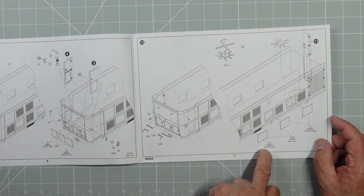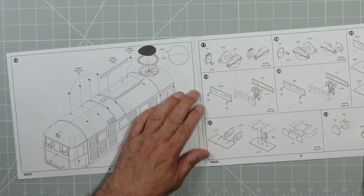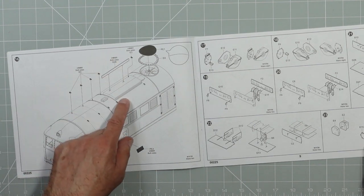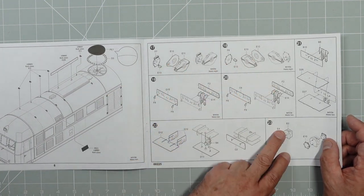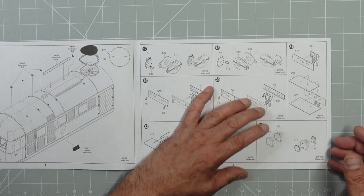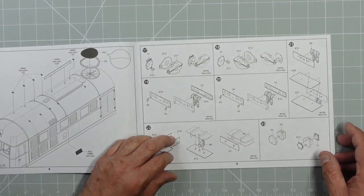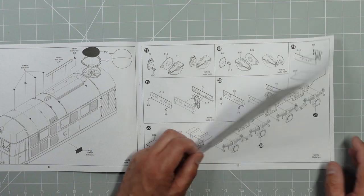We've got glazing, that door going on the end, and the big extractor fan for engine cooling with a PE mesh grill and then a plastic frame going around the outside — I'm assuming the plastic frame goes over the mesh. There are some little hooks and a couple of sides for the fresh air vent on top, then some suspension parts: eight of those, eight of those. This is going to be mega. There are suspension units for both trains. Then we've got the assembly that joins the two trains together and four of some unknown parts being built up.